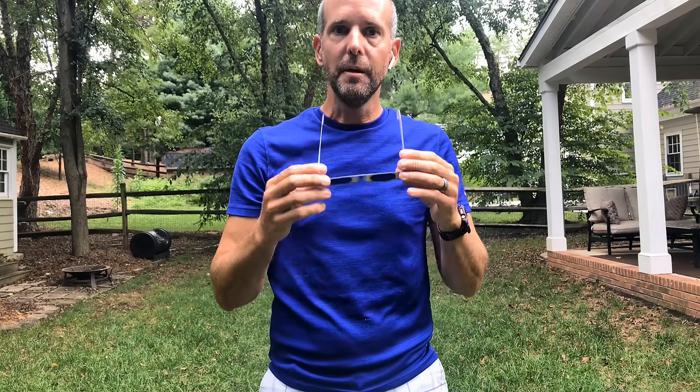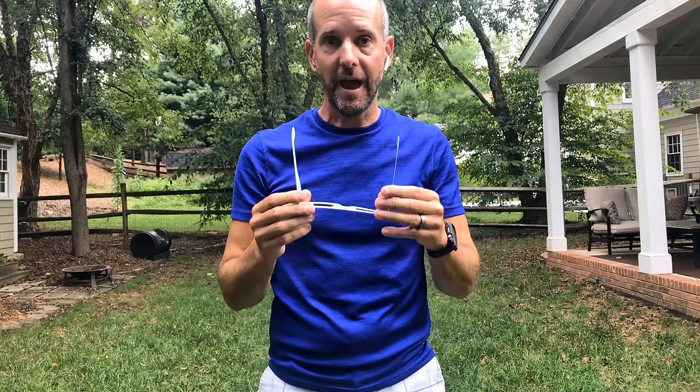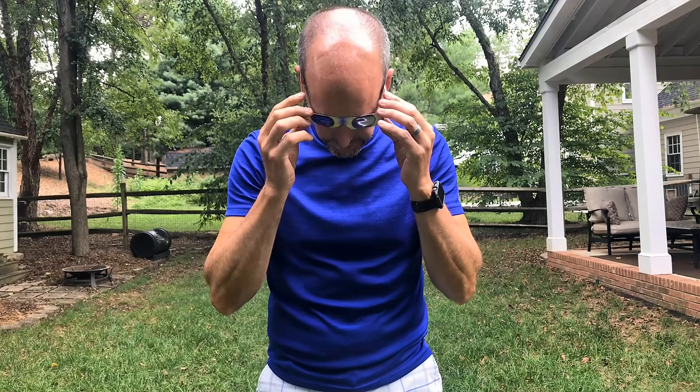I know it seems weird, but you're not going to see anything at first. You've got to look down, put these on, then look up, find the sun — oh, there it is. And then when you're done, put them down like this.